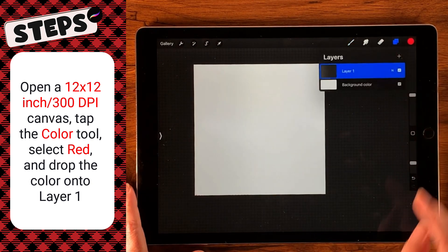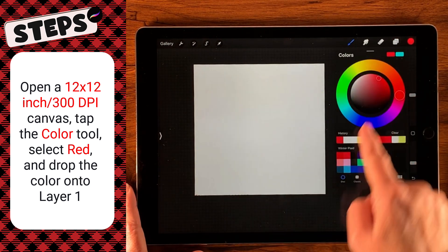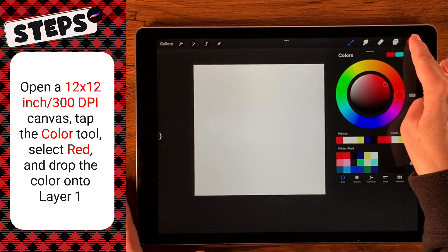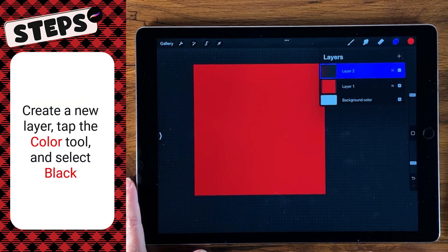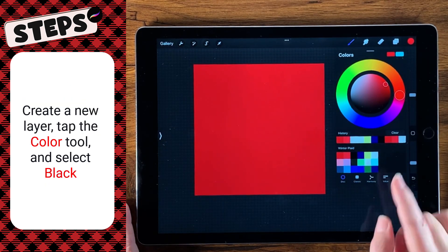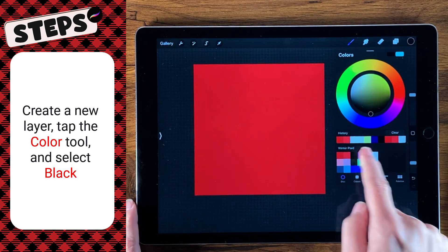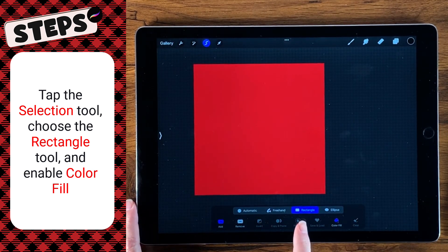The first thing we're going to do is come over to our layers, and we're going to drop on layer one this first red from the winter plaid palette. Then we're going to create a new layer on top of that, and come over to our palette. We're going to skip this lighter color — we'll come back to that at the end. So we're going to select that really dark color. We're going to go over to our selection tools, and we want to have rectangle and color fill selected — both blue.